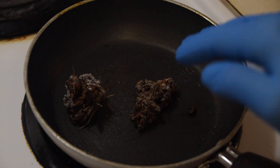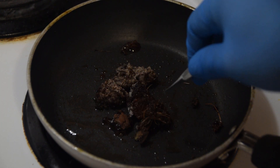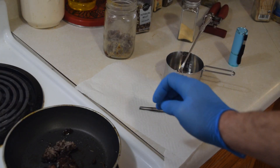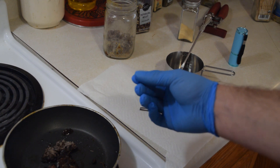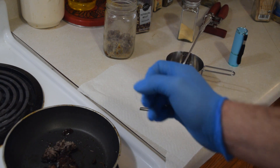We want to melt this down nice and slow so that way we can pick out all of the stuff inside. As we can see, the pine pitch is starting to get nice and soft here whenever I push it down, and it's about time to start picking some of the stuff out. What I like to have ready is just a paper towel and a pair of tweezers to help pick out the fine stuff, so I don't burn my hands or the glove while picking out the debris.